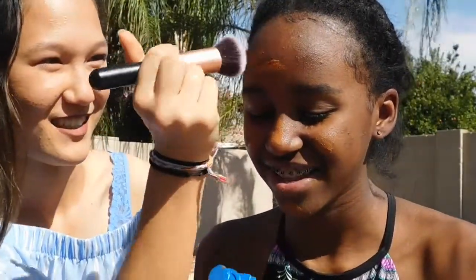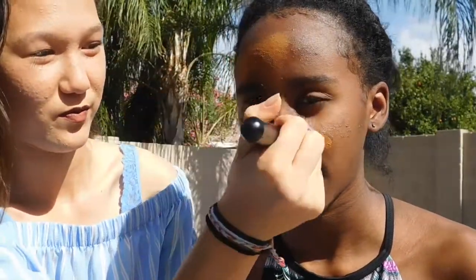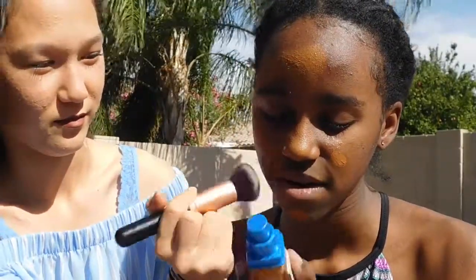Is this stuff really good? Jean, tell them about it. So this was really cheap actually — it was like $6 I believe at Target. It kind of has like a sunscreen feel to it.